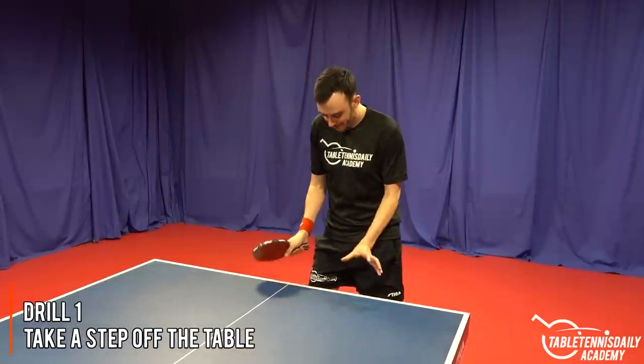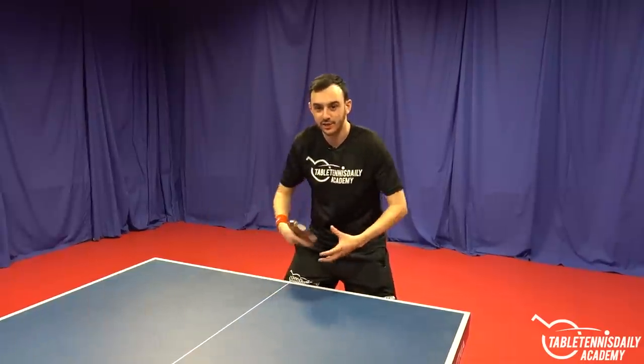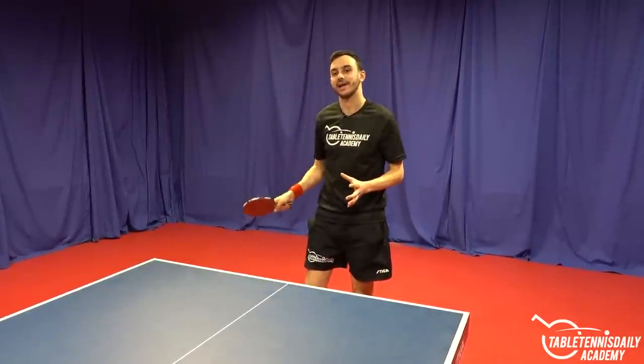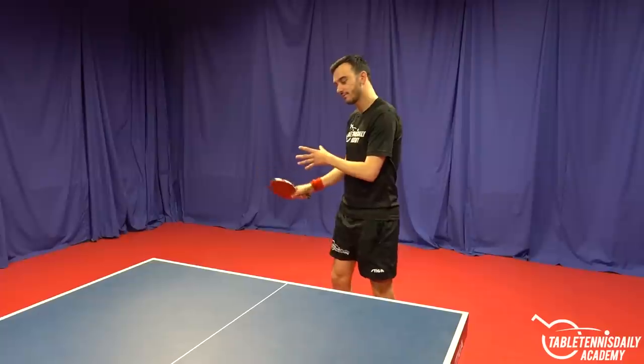The first and most common reason that players have problems with timing is being too close to the table. If you're too close, your shots end up very cramped, you don't have time, and you end up rushing rather than playing a nice relaxed stroke. In this drill, we're looking to take a step or even just a half a step off the table and play at a distance where you've got more time and can stay relaxed.